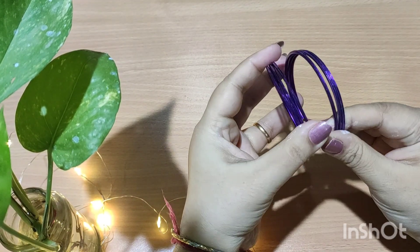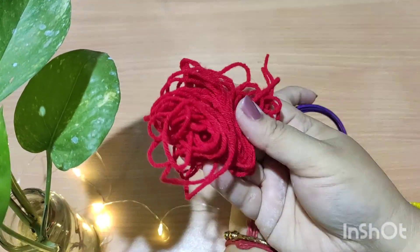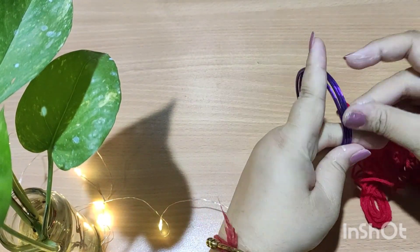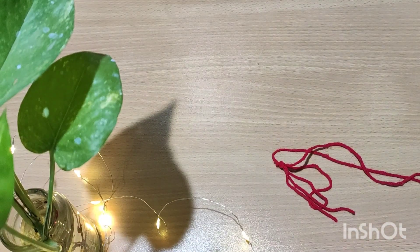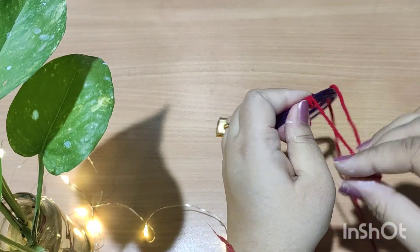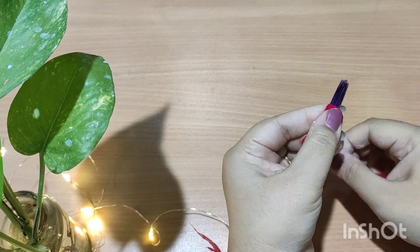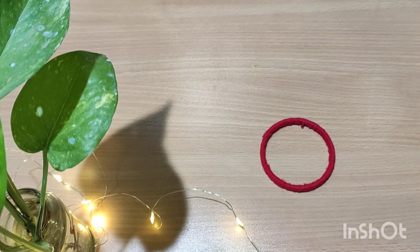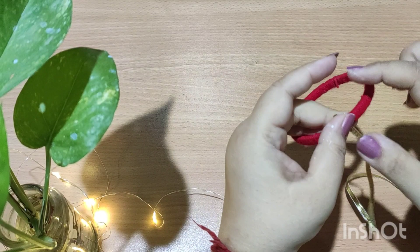Let's start with the second DIY. For this, we have to take some bangles — I have taken three bangles and we are going to wrap wool on these bangles. After this is done, we are going to wrap simple gotha on the bangle also.